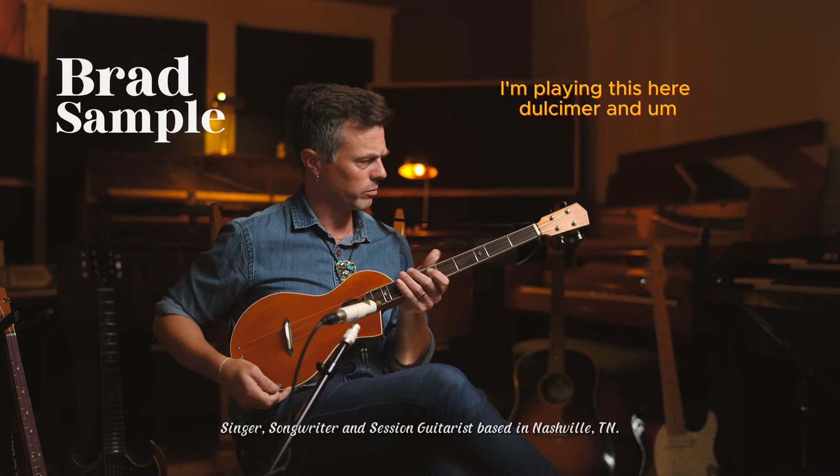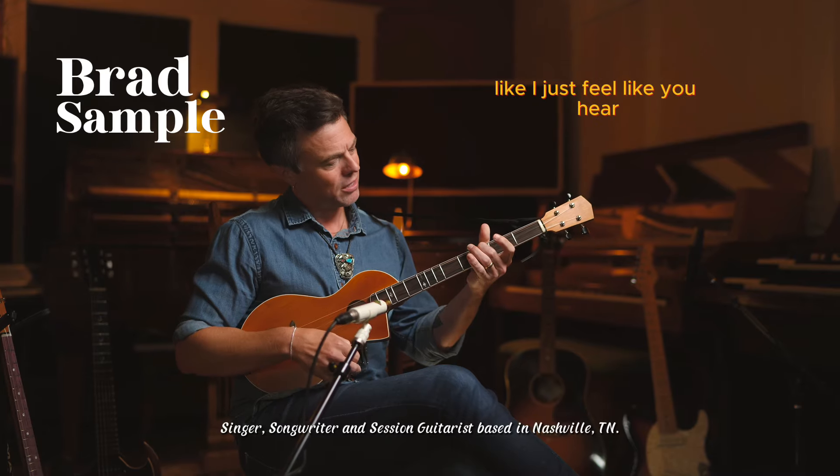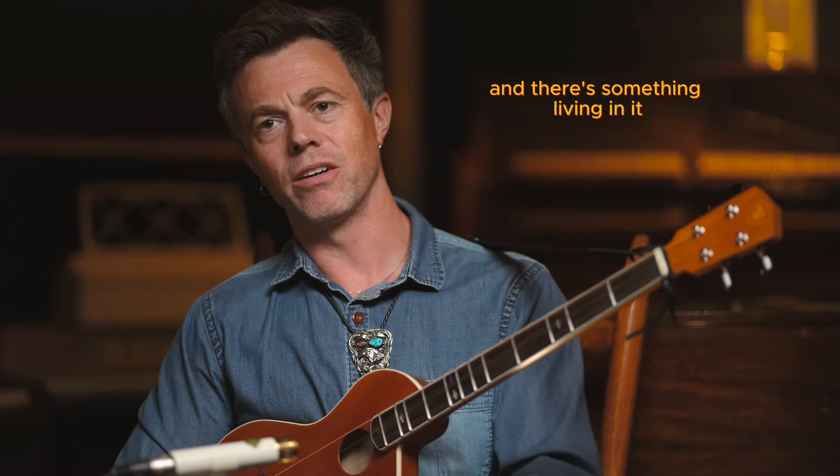I'm playing this dulcimer and it's kind of a song machine. I just feel like you hear those chords and that sound and there's something living in it — it's really fun.